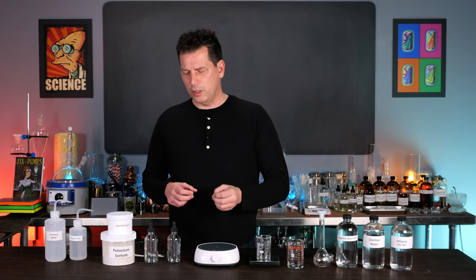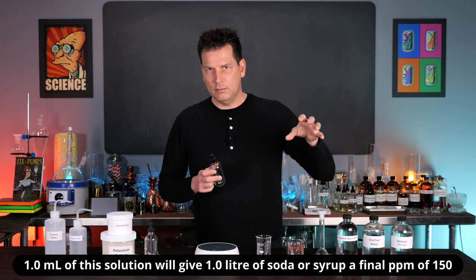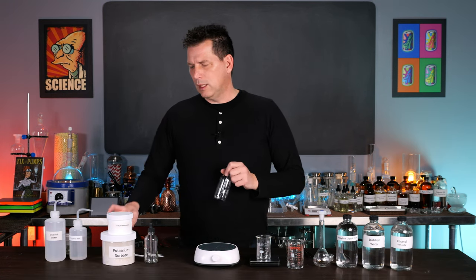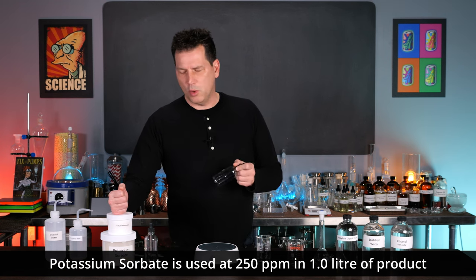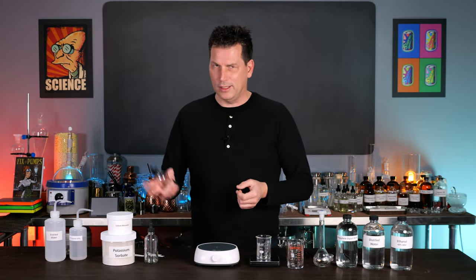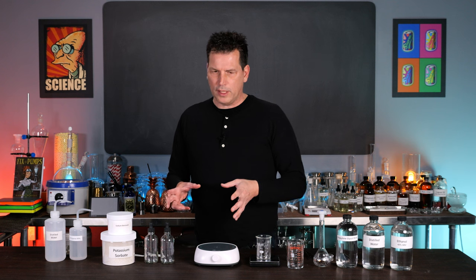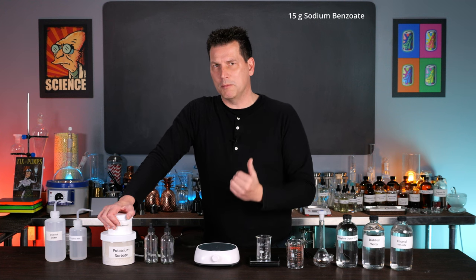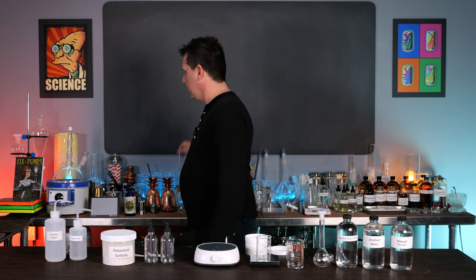We're going to make a 150 parts per million per milliliter solution, so one milliliter of this solution in one liter of soda or syrup is enough to preserve it and make it shelf stable. They're often used in combination because they act upon different things — molds and bacteria — and are synergistic. What you want to do is measure out 15 grams: 15 grams in 100 mils will get you 150 parts per million per milliliter. The math is not that complicated. We just need a spoon.